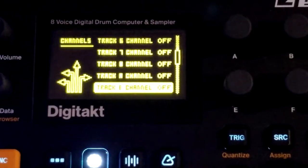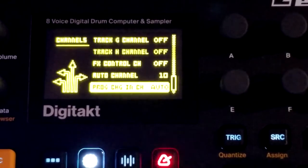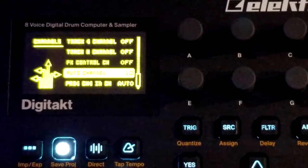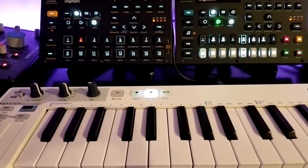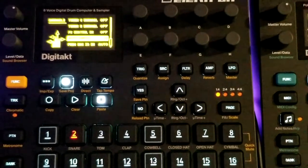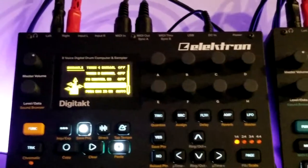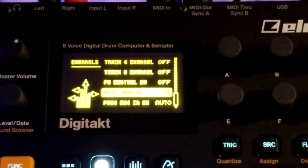The MIDI tracks I've also disabled. I've set the Auto Channel on the DigiTact to 10, which means if I change the channel on the KeyStep to 10, it's going to automatically play whatever is on the DigiTact screen — which is handy. And then Program Change In: